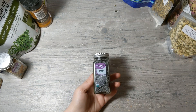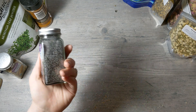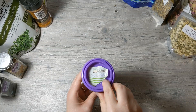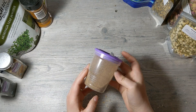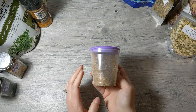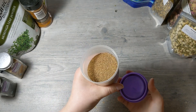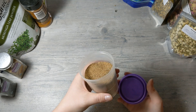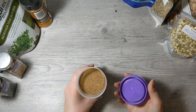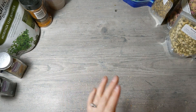Poppy seeds from Walmart can be used in soap as an exfoliant or on top of the soap for decoration. Then I have apricot seed powder — these are bigger granules than a finely milled powder. I use these sometimes when I want some exfoliation and speckle in the soap. It's a rougher texture so I would not use it on the face — keep it strictly to the feet. But it does add a nice little speckle to the soap.